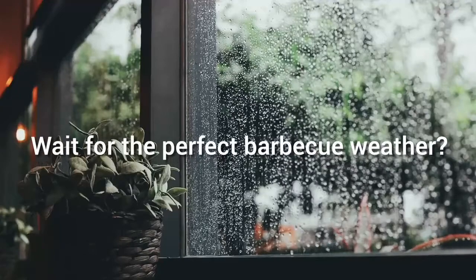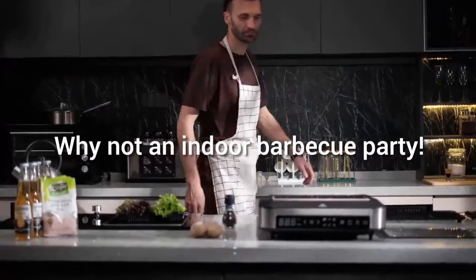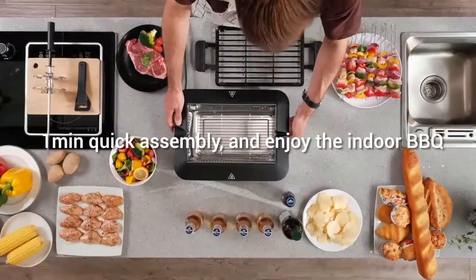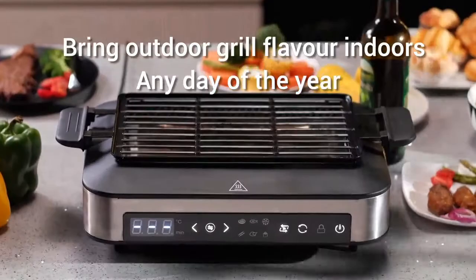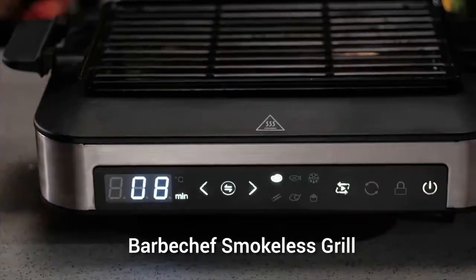Waiting for good grilling weather? BarbaChef indoor smokeless grill is designed to use 365 days a year. Rain or shine, easily cook smokeless healthy barbecue grill as you wish.